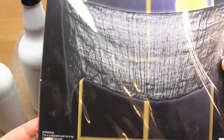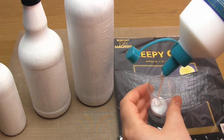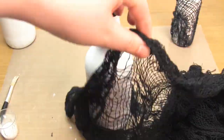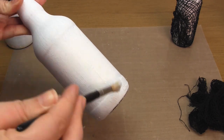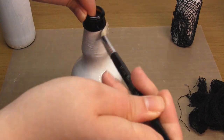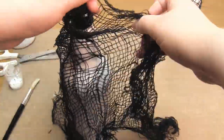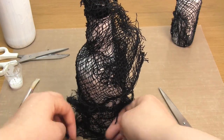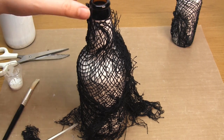Now it's time to add the fabric to the surface of the bottles. I'm personally using some fabric called creepy cloth, however any very loosely woven gauze or cheesecloth will do. First cut out a piece of the fabric that can wrap completely around the bottle. Then apply PVA glue all over like so. Then wrap the fabric around the bottle. If there are any gaps you can always cut another piece of fabric to fill it in.